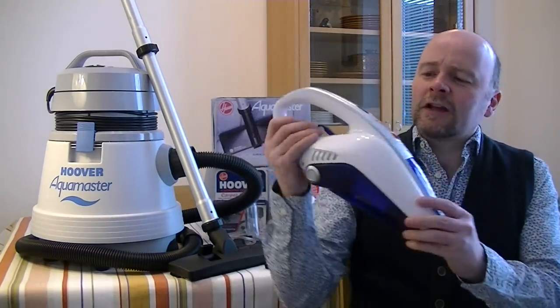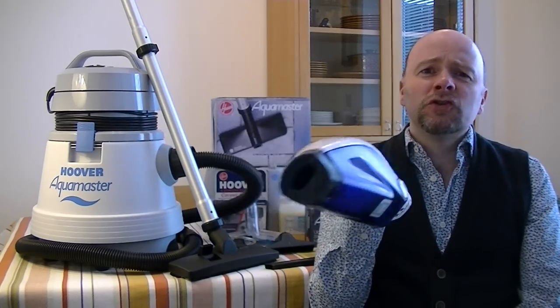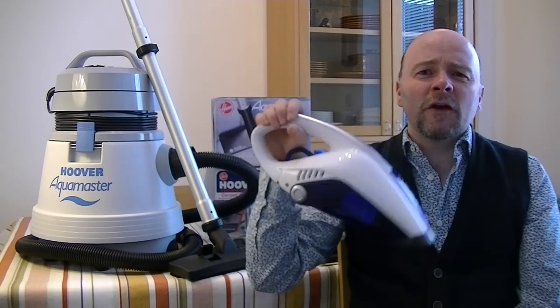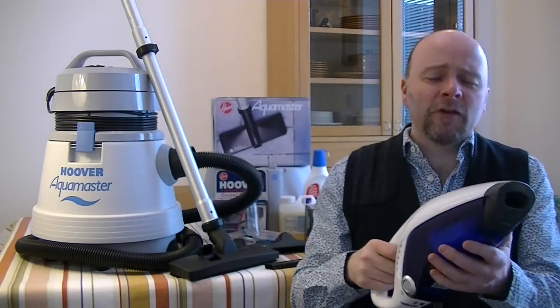What I'm going to do instead on this video is demonstrate this little Hoover Click, which I unboxed absolutely donkeys years ago and haven't done a review of it. So here we go, this is what this is going to be. I fooled you. Should have been uploading this on April the first.